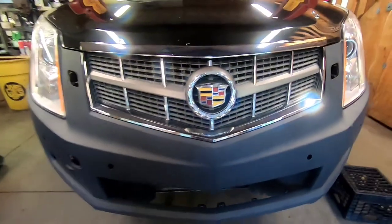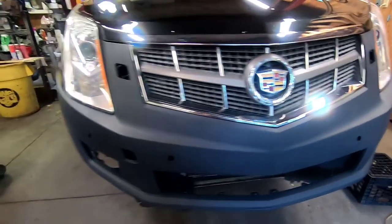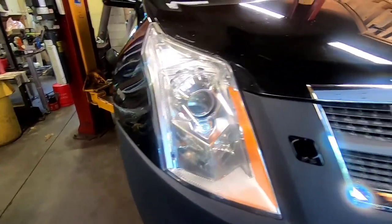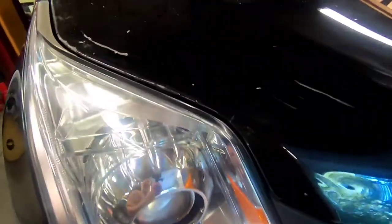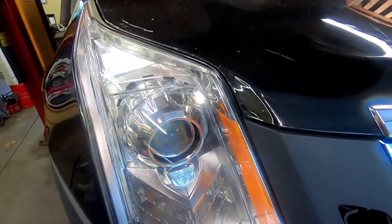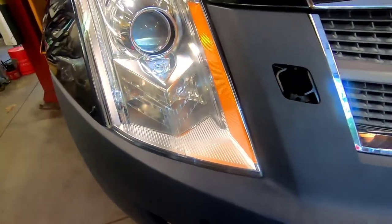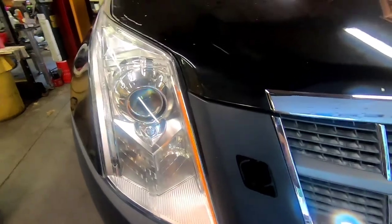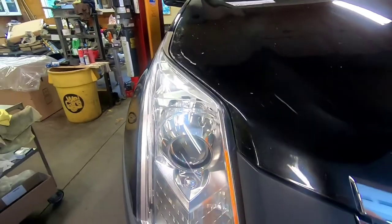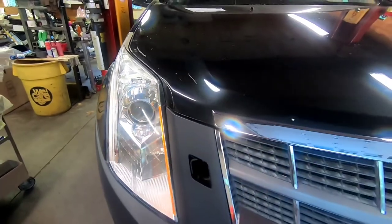Hey guys, thanks for stopping back. We got the bumper cover put on the SRX here on the right-hand side that got hit. I got the headlight fitting a lot better, the hood is bent kind of into shape. The body lines are looking pretty good — pretty equal on each side from the driver's side to the passenger side. I'm gonna go ahead and start welding that inner structure in with everything bolted together.